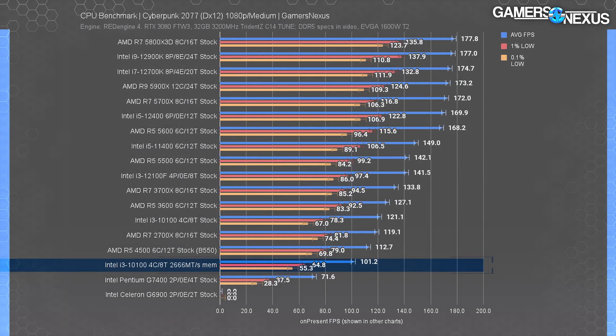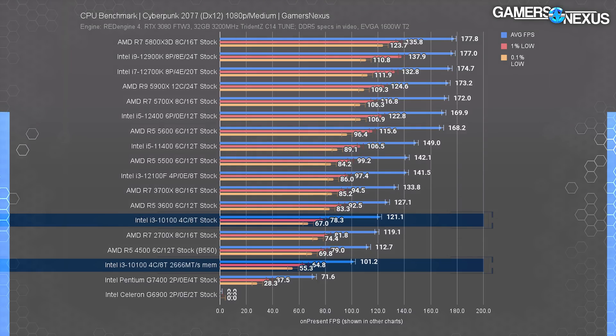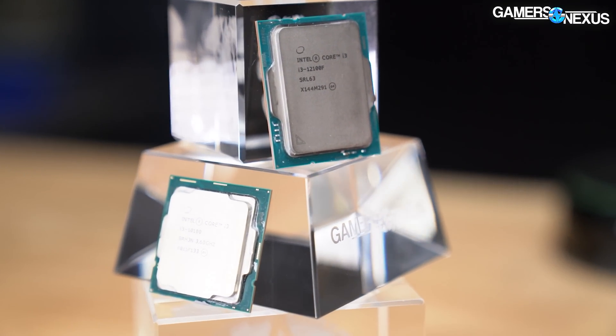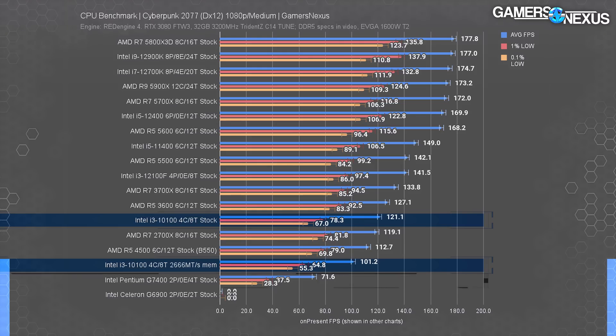Cyberpunk is a much harder game to run. The realistic 10100 with DDR4-2666 ran at 101 FPS average, while the DDR4-3200 variant shows a staggering 20% uplift just from faster memory. RAM really matters in latency-bound or memory-bound games. The 2666 result falls below the R5 4500, but the R5 4500 itself falls below the 10100 with faster RAM — even despite the R5's own DDR4-3200 and $130 price. The 12100F maintains its position as best overall value, with a massive lead, but the 10100 remains capable as an ultra-budget sub-$100 option.